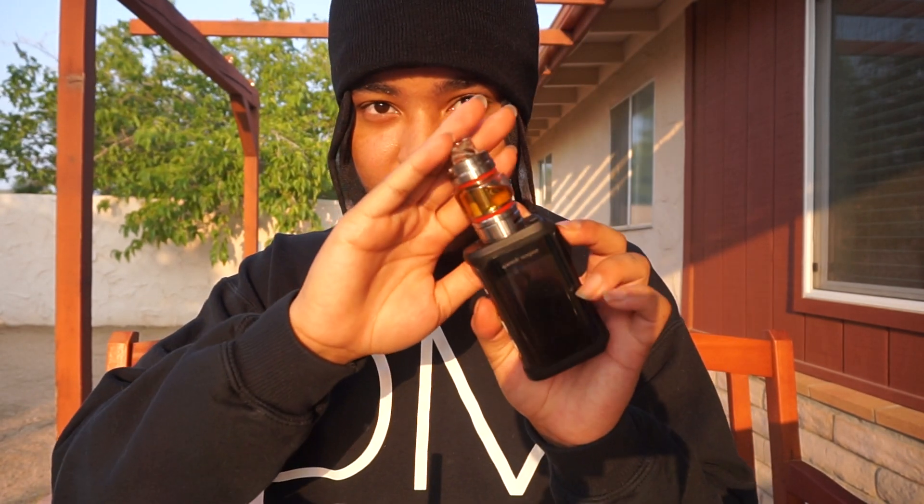It tastes like a really sweet candied lemon — not a natural lemon, but definitely like a candy lemon. I have it inside of my TFV16 right here for you guys, sitting at 120 watts on my Geek Vape HSX. I'm going to go ahead and vape it for you guys.